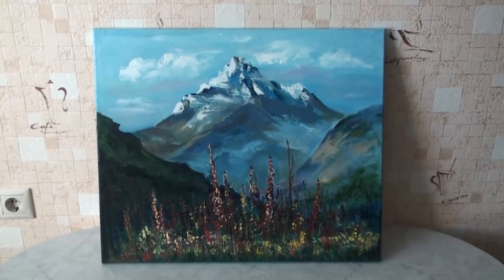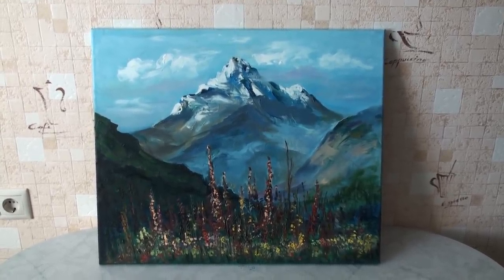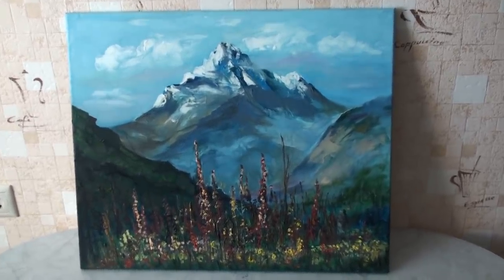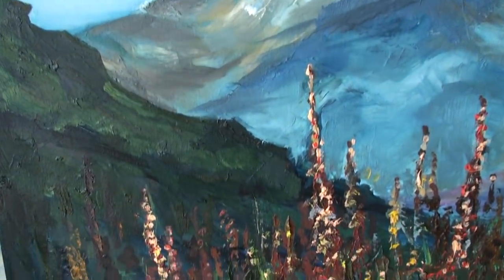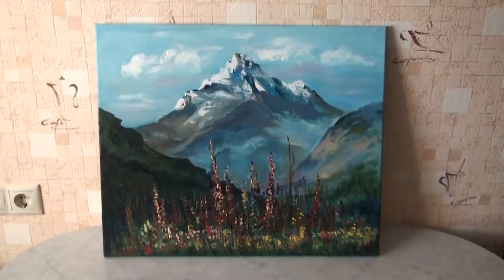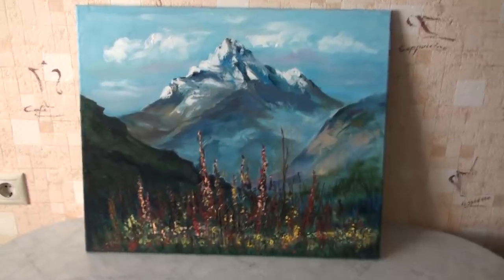It's the end of the video, guys. Art Minute! And today I show you my oil painting — some mountains and flowers. You know, guys, pictures are very difficult to film because the colors change very much. In reality the colors are a little bit lighter. The size, guys, is 50 by 60 centimeters. That is oil painting on canvas.